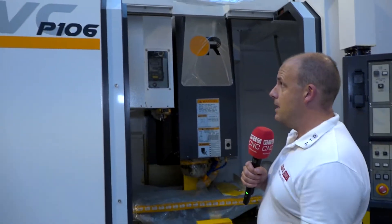If you want high torque and box guideways, you can do that with the vCenter 102 range. If you want high speed and high performance three-axis machining, you can do it with the P106.